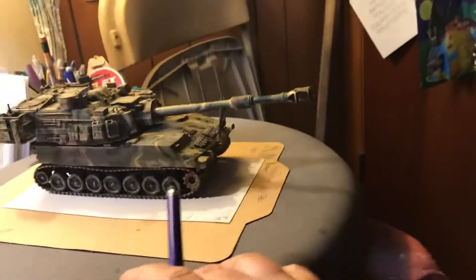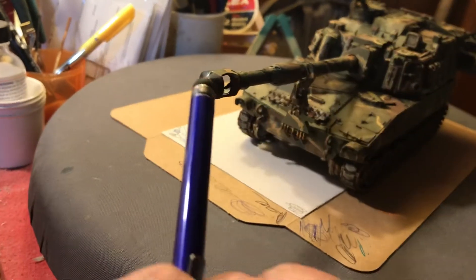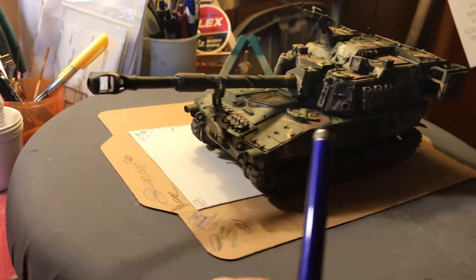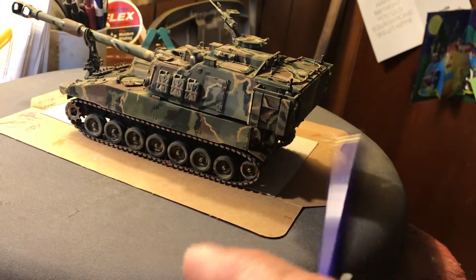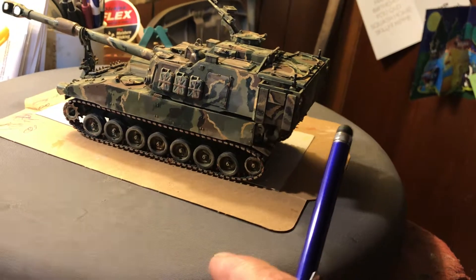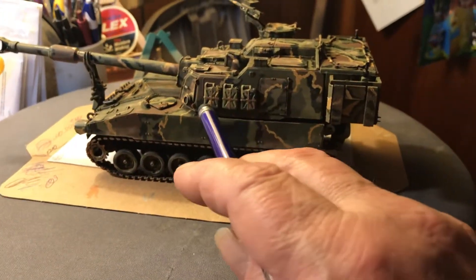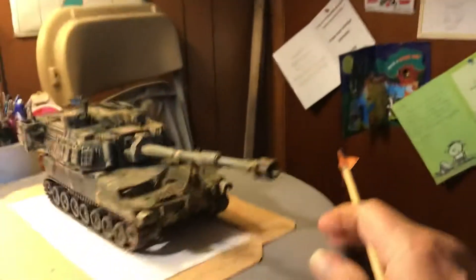They've been out in the field. Dirty. Got a little rust starting around the end of that barrel piece there. You can't tell, but these leather straps that hold the cans in there — I think they're brown. They kind of blend in with them. What's that other paint I put on there?